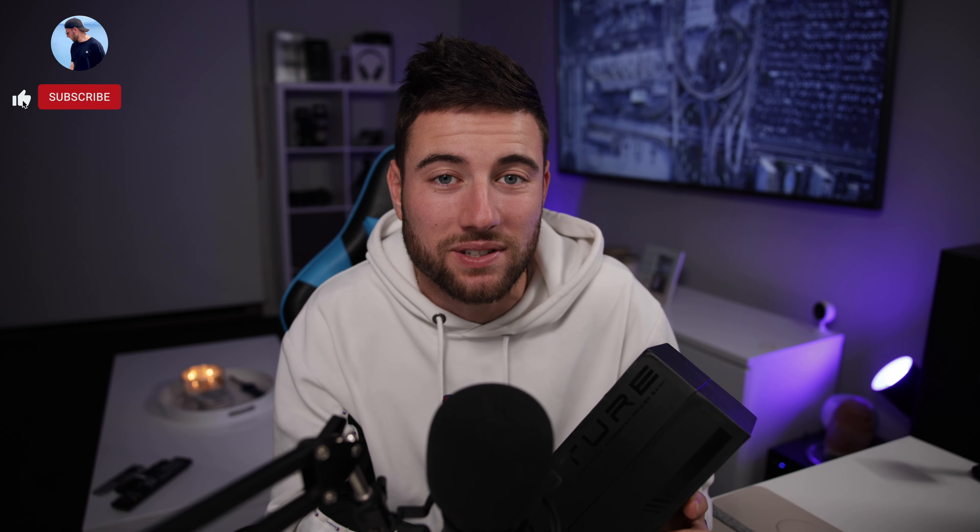Alright guys, today we're looking at a special power bank from our friends at Aukey. They did send this over to check out — it's their 140 watt, 40,000 milliamp power bank. I can't wait to show you guys what it's all about. It does look awesome, I've had a little bit of a sneak peek, but without further ado let's hop into this unboxing.